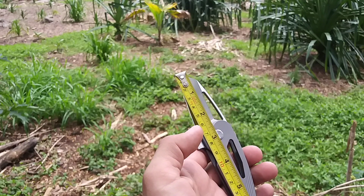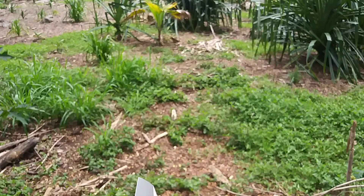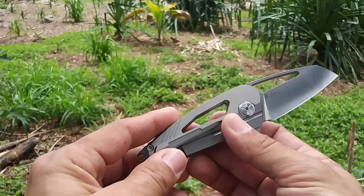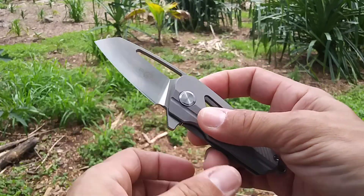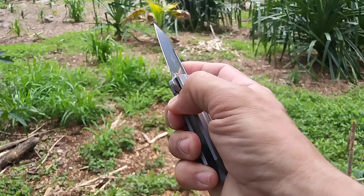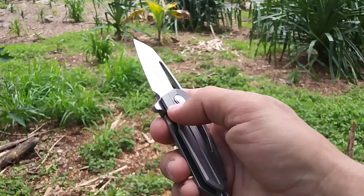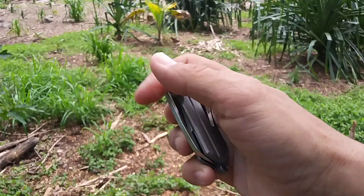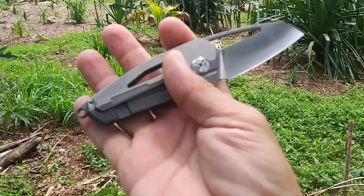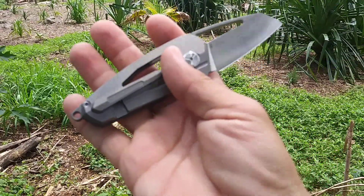Overall, this guy all the way to the lanyard point is exactly six inches, so not a big knife. This one comes in right at four ounces. It's got a very generous cutout for your thumb so the closing on it is nice. It's got a good flipper so it's got a snappy little action. It's actually nicer than I thought it was going to be, to be honest with you — I really wasn't sure what to expect when I ordered it, but I kind of like it actually.